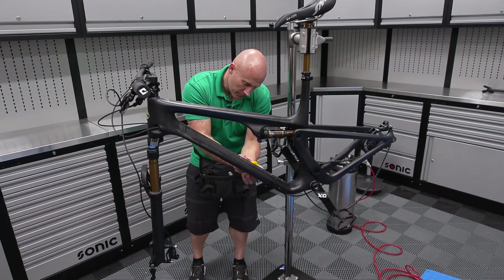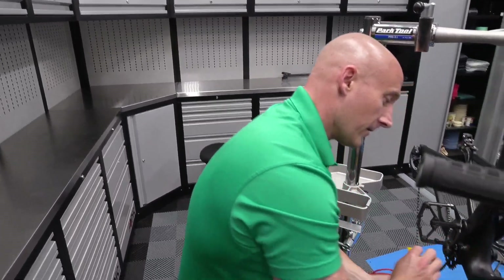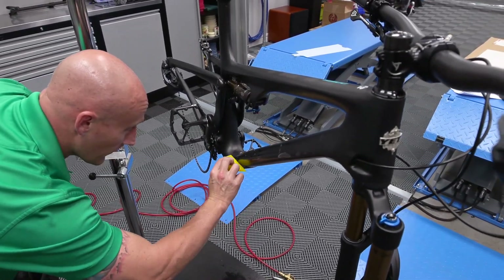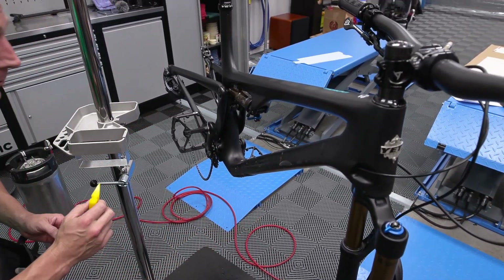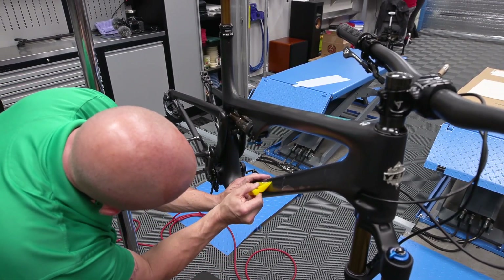The adhesive is different — PPF versus window tint — I know it's different but I don't know exactly how. Anybody who watches the tinting videos knows I talk a lot more when I'm in my lane. Right now I'm not, so I'm being very quiet, which anyone who knows me will say is very rare.